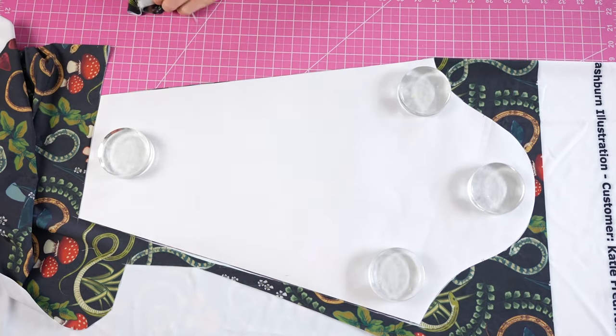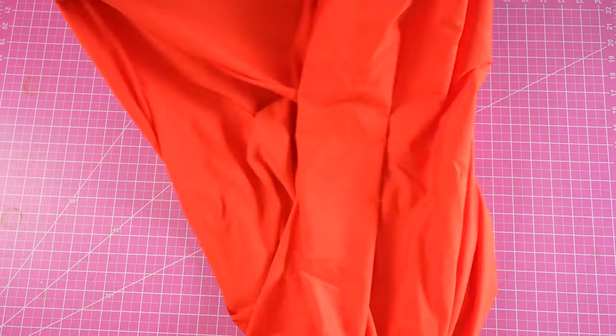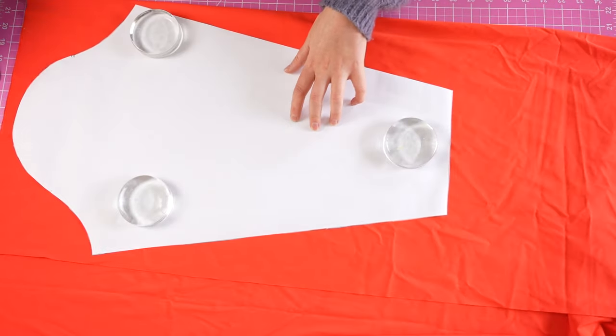Then in my main fabric I'm going to do the exact same thing and cut one back, two mirrored fronts, and two mirrored sleeves.